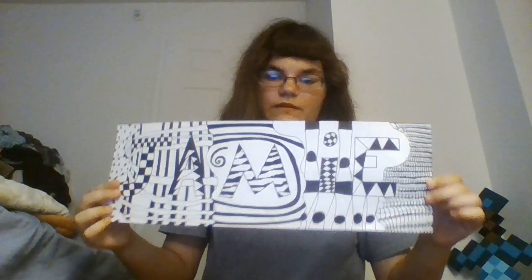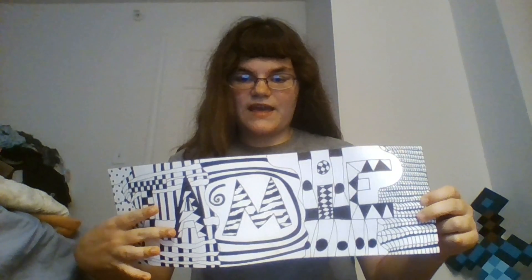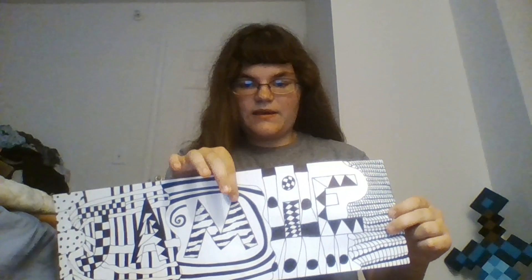The first project we did was drawing our name and then doing a bunch of crazy designs around the letters. You still had to be able to see the letters, but you had to do cool designs. This is what mine looked like — there's the J, the A, the M, the I, and right there is the E.